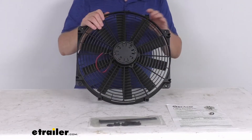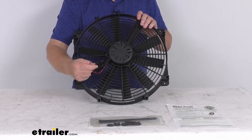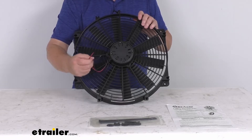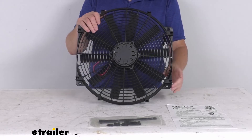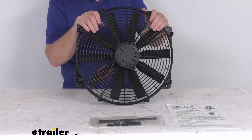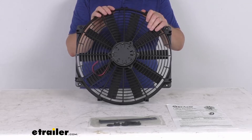I wanted to zoom in and show you the two-wire pigtail. When you install this pusher fan, the black wire is the positive connection and the red wire is negative. They also sell accessories such as relay kits and temperature control kits, which are available for this fan and sold separately on our website.